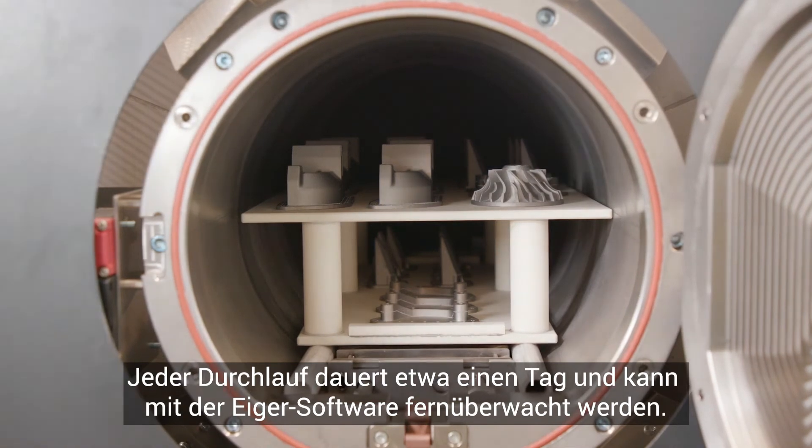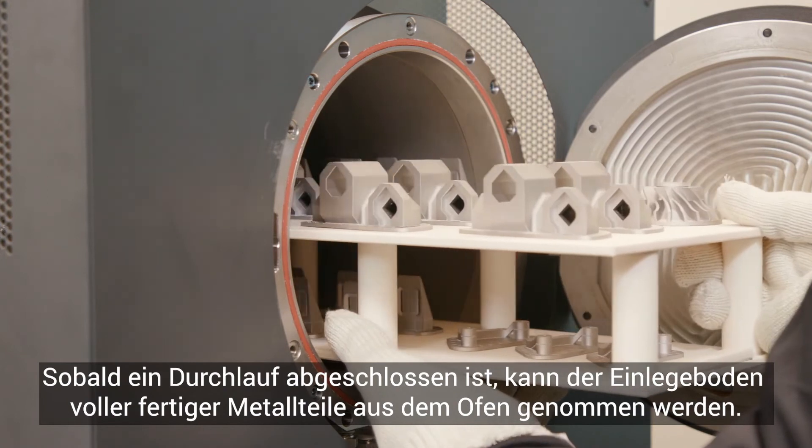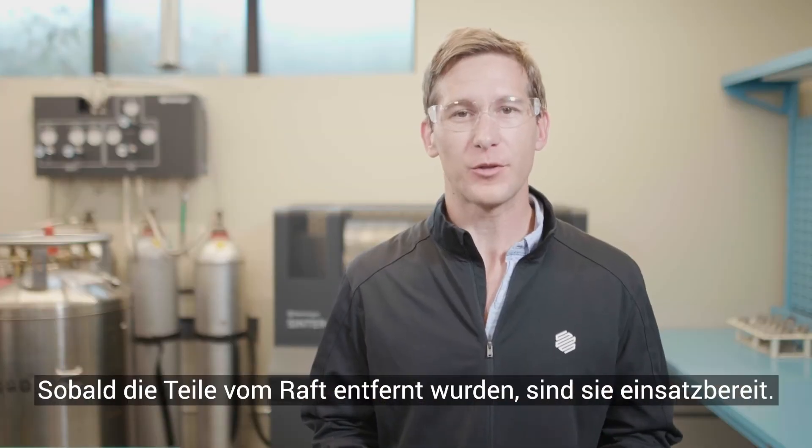Each run takes about a day and can be monitored remotely using the IGR software. Once a run is complete, the setter tray full of finished metal pieces can be removed from the furnace. Once removed from the raft, these parts are ready for use.